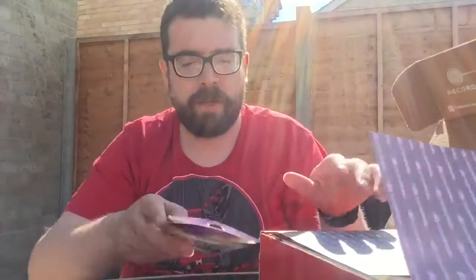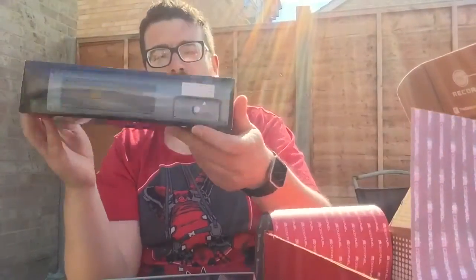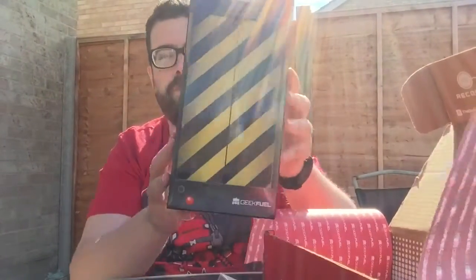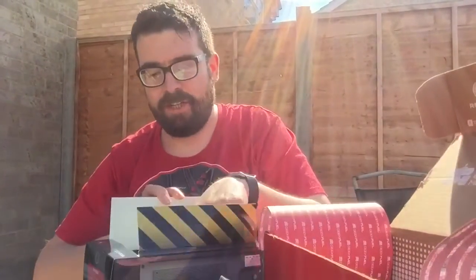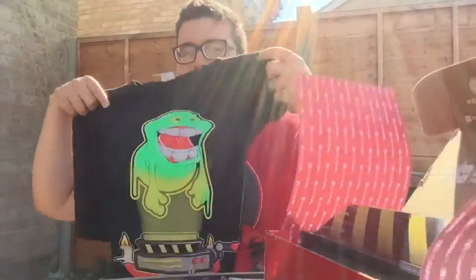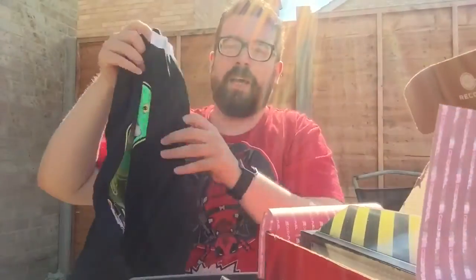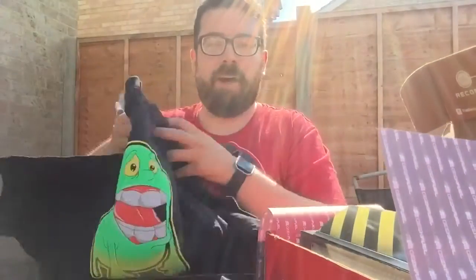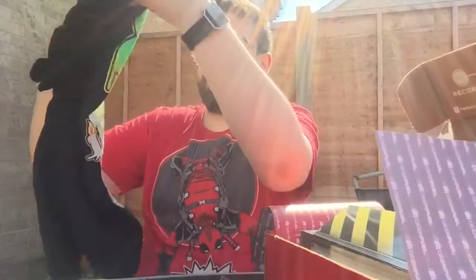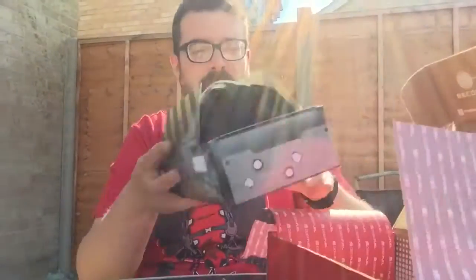We'll pop that back in there for now. Weigh it down with playing cards. What's this big thing here? I feel like this is probably something to do with Ghostbusters again. Isn't this the thing that they slide out and it opens up? That's very cool. Slide it out, it opens up and inside it we have a t-shirt. Let's whip the t-shirt out of there and have a look at this. That's actually a pretty cool shirt. I know I'm not massively into Ghostbusters, but I like that shirt. That's very cool. And I like the way it was packaged — that's just a nice little touch. It shows they're thinking about it, trying to make it all the more awesome. I'll put it back in there. Catch Slimer again back in the box.